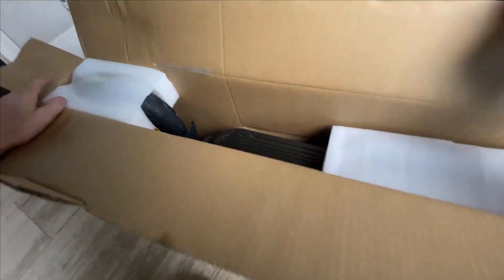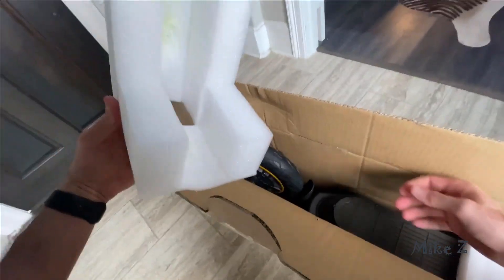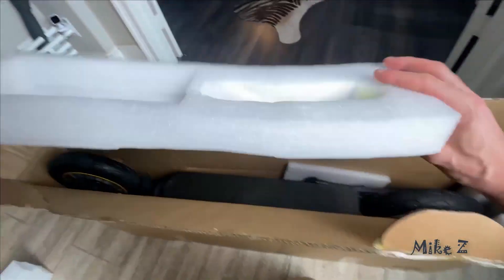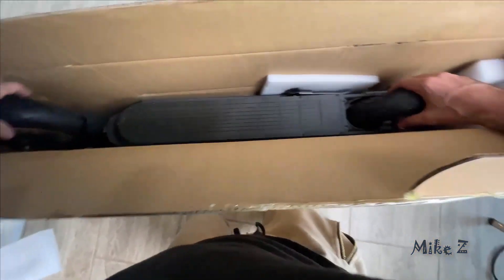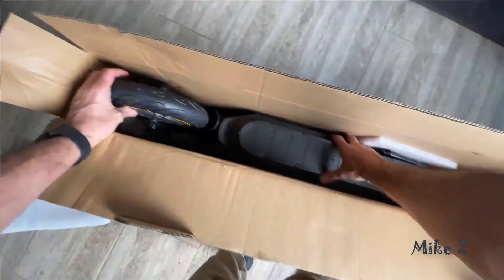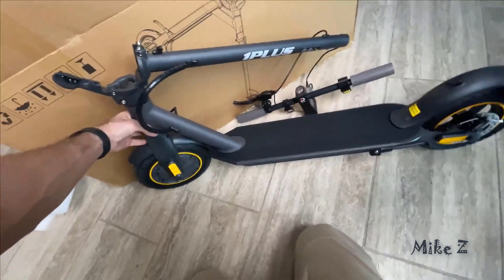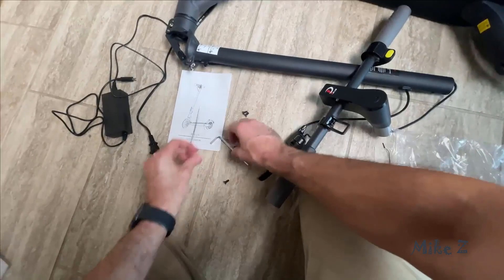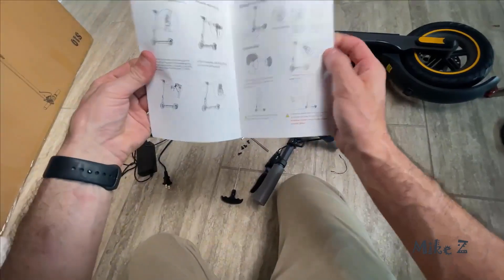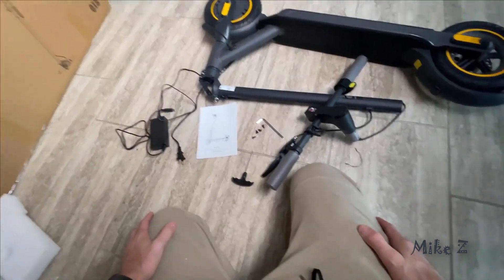Today we're going to check out the OnePlus electric scooter with 10-inch solid wheels. Right out of the box I'm pretty impressed — it's very well protected and everything arrived in perfect condition. Inside we got the sleek scooter itself, a charger, four screws, a couple of handy tools, and of course the user manual. That's all you get in the box.